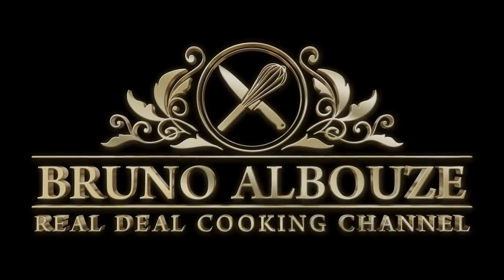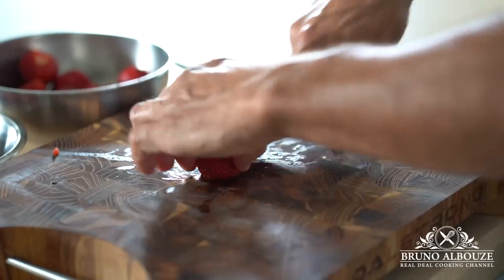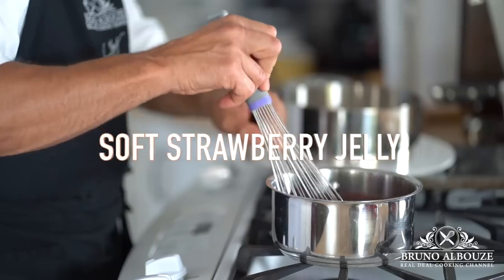I am Bruno Albouze, welcome to the Real Deal Cooking Channel. Let's get to work.